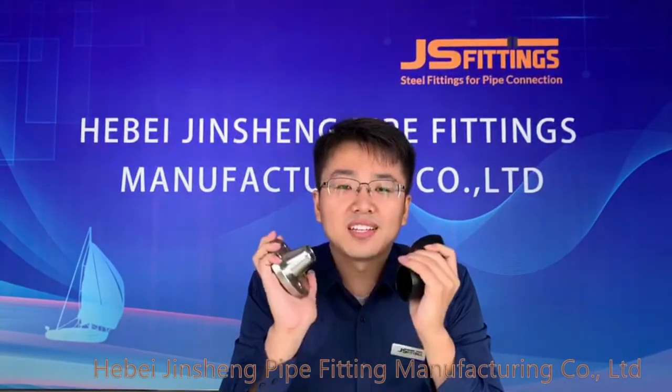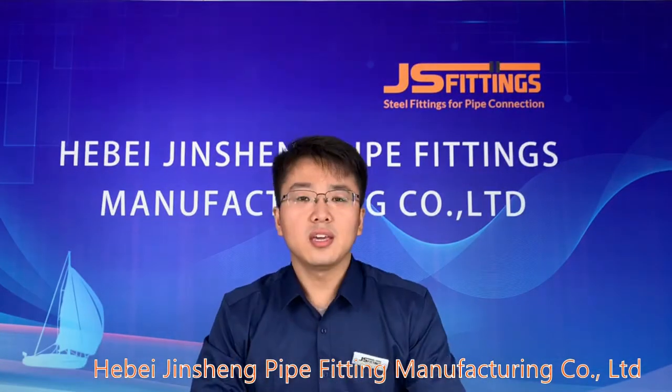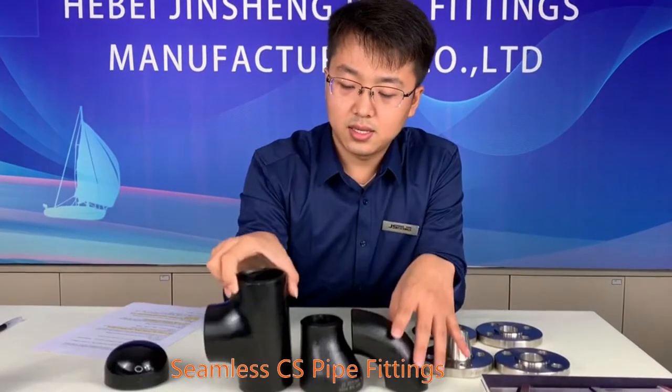Hello everyone, I'm Alex. Welcome to my live streaming. Today I'm going to introduce some products of our factory — the seamless fittings, the forged flange, and our pipe fittings, which include the elbow, reducer, tee, and cap.